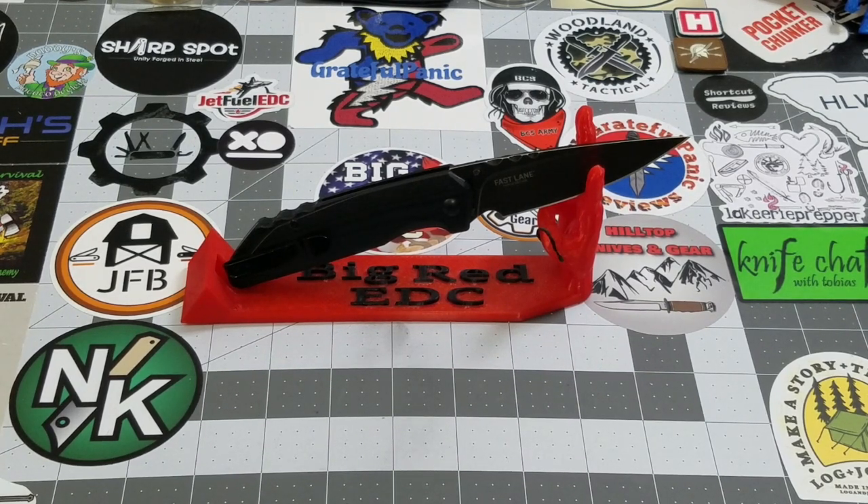I appreciate it guys. Thank you very much for checking out the Fast Lane with me today, and thank you to CRKT for providing it to the pass-around group. As always, thank you for stopping by. Like, subscribe, leave me a comment — I love talking to y'all. Until next time, talk to y'all later, bye-bye.